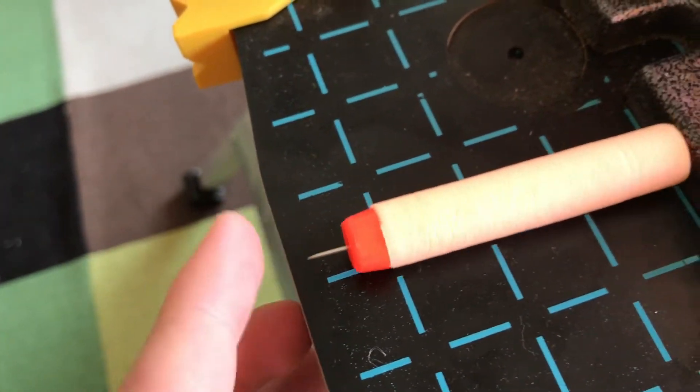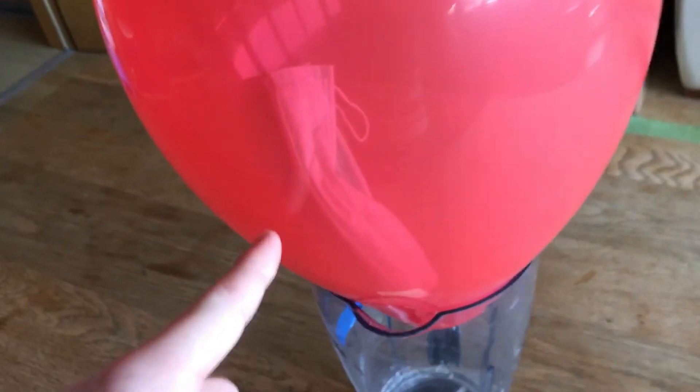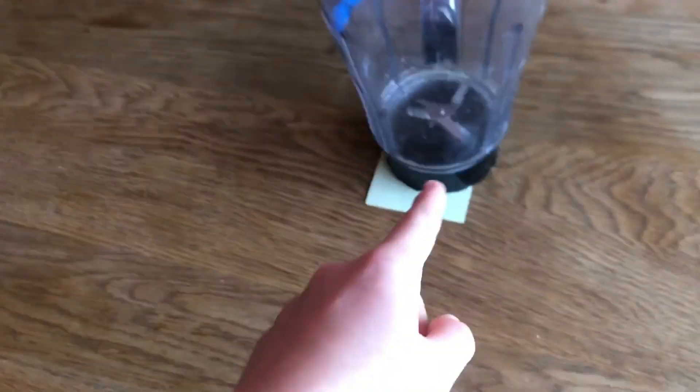That thread will then pull the trigger on this Nerf gun. This Nerf gun has a bullet which has a needle on the end. When that needle bullet fires, it will hit this balloon, which will then pop it and a face mask will drop out into this blender.